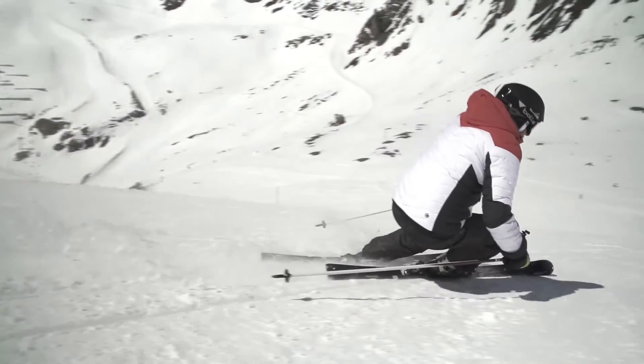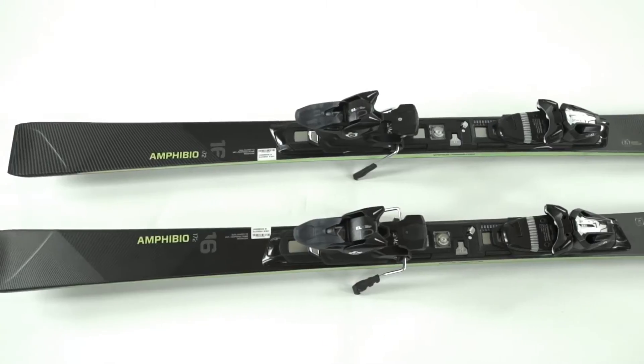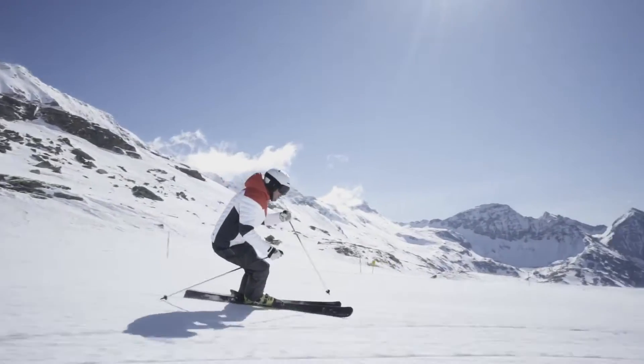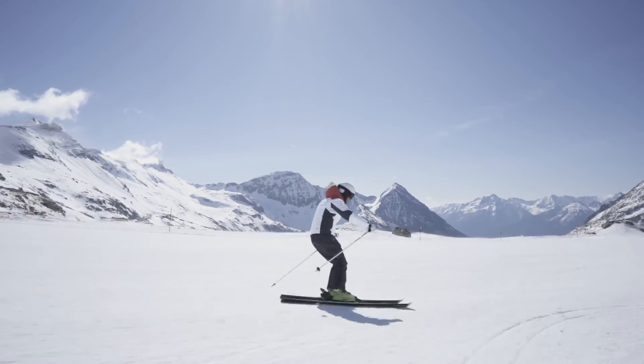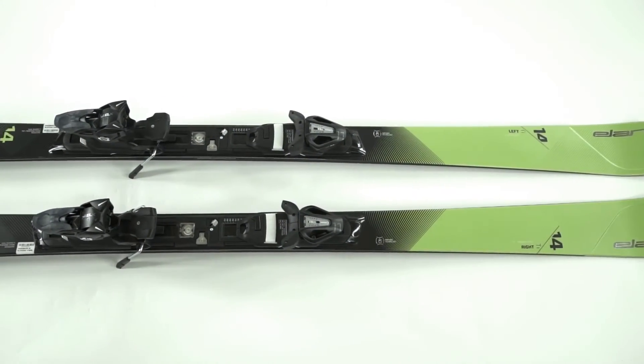The skis are available in various different widths. We have the real hot rod version of the series, which would be the 16 Ti. This is a full blown race car — you want to go hard and fast, this ski will allow you to do that. Right below that we have the 14, same exact ski shape but with one layer less of titanium, so it's a little more forgiving.